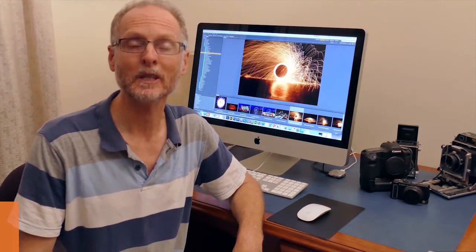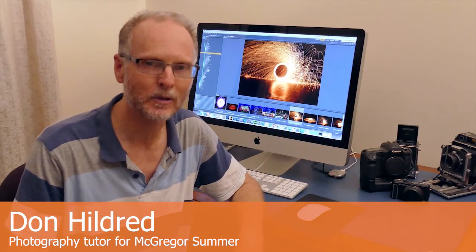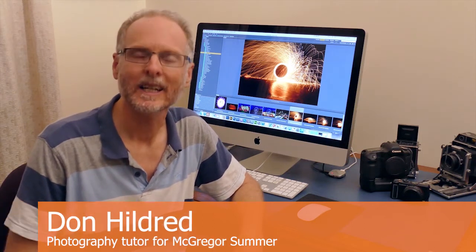Hi guys, my name's Don Hildred. I'm the tutor for the 2018 McGregor Summer School, coming up fairly soon now. I'd just like to tell you a little bit about all the interesting topics, subjects, and practical activities we'll be getting into over the workshop.